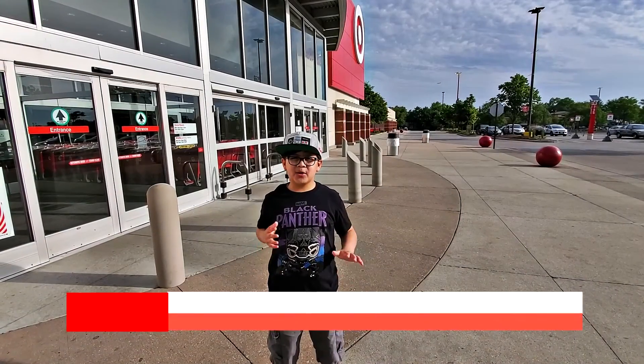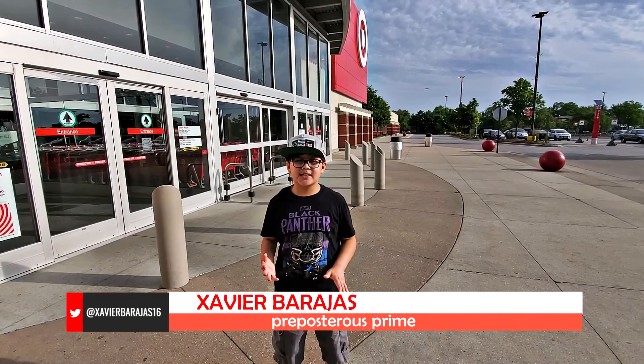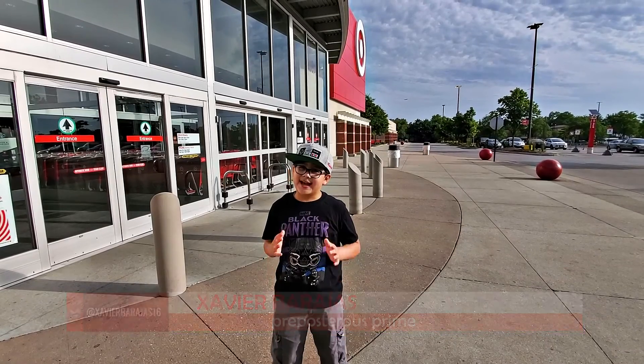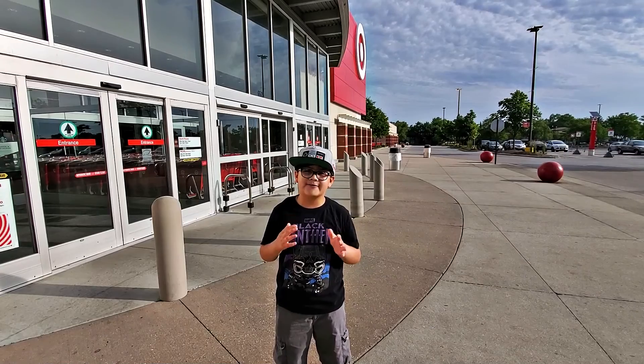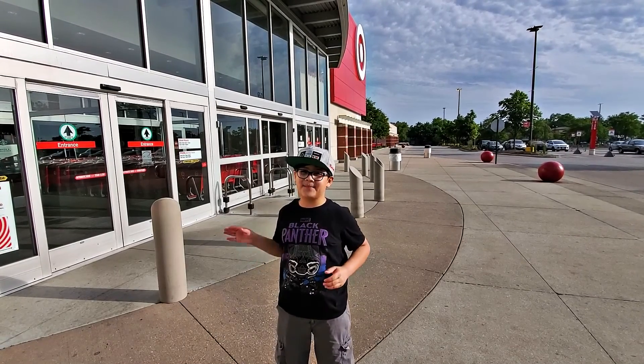Hello everyone, I'm Xavier, also known as the Papastris Prime, and today we're at the Brickyard at Target to get Super Mario Maker 2, which also comes with a free lunchbox. We'll be right back.